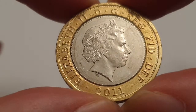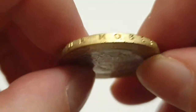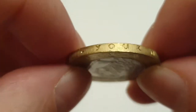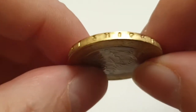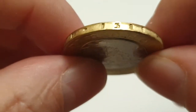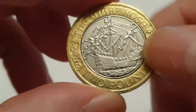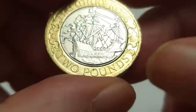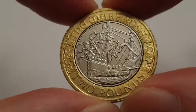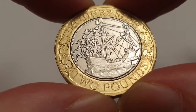At the bottom you have the date 2011, and on the outer ring there's an inscription stating 'Your Noblest Ship 1511.' Just a quick note — it doesn't matter which way these rings are formed; it's simply the way they are made during the minting process.